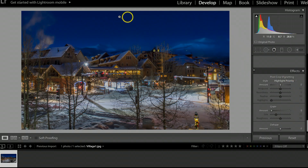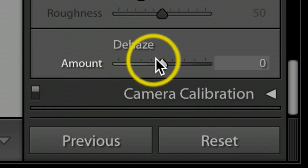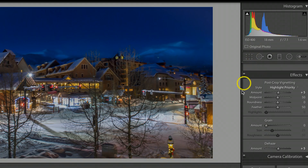Under the Effects tab, I always like to take these winter shots — especially early morning or late evening — and add a vignette under Highlight Priority. I'll bump this up a little bit, creating a really soft light edge going around the shot. Then the last but not least, I'll go to Dehaze and just bring it up to about 5.